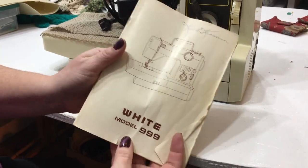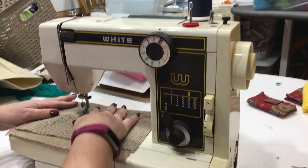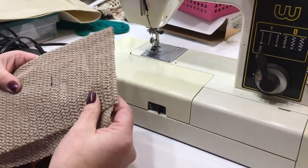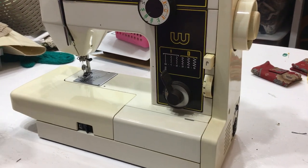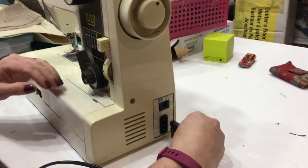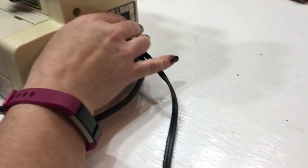We've got the model 999 — don't read that upside down, kids, or you'll be sewing bad stuff. It's got some kind of protective covering, maybe to hold it on a table. The pedal hopefully works. We haven't fired this up yet — this is the first start. We've got the power spot right there and the light on/off switch. I wonder if the light bulb works. Well, you haven't plugged it in, so we can't tell.